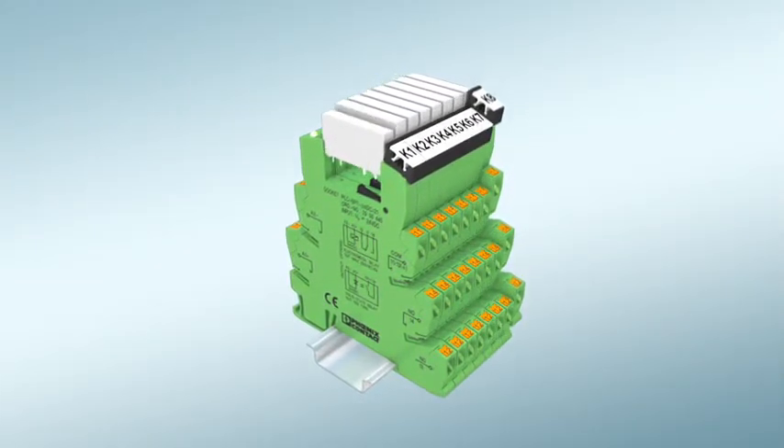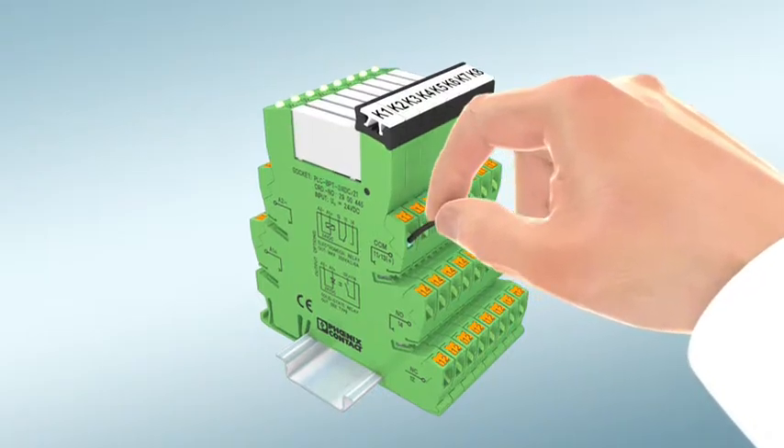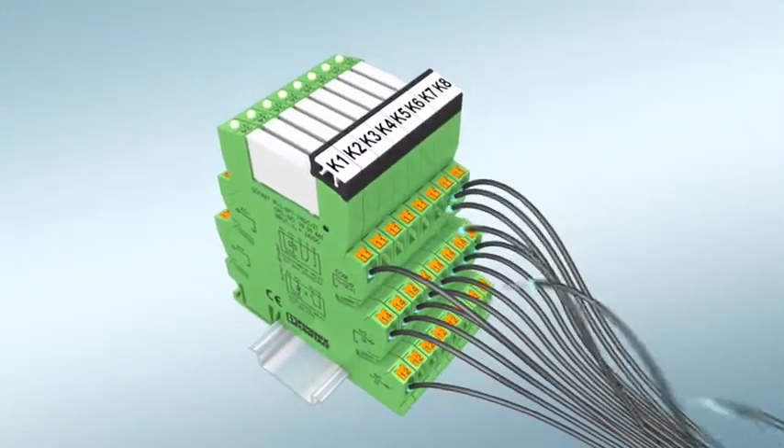PLC relay with push-in technology from Phoenix Contact. The proven relay modules are now even easier and faster to wire. Even the smallest conductor cross-sections can be easily and securely pushed in.